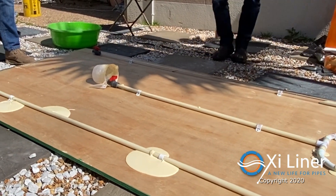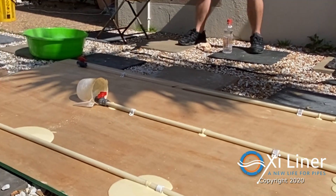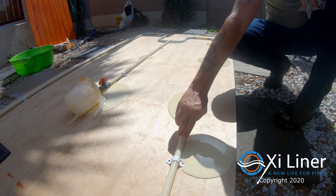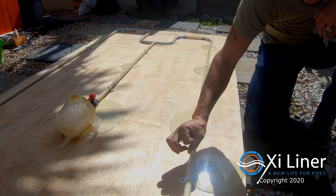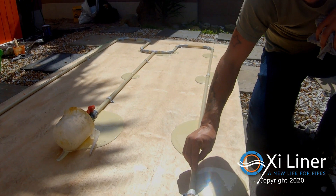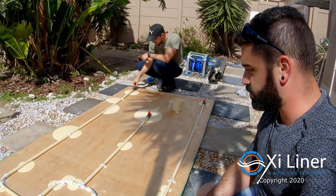Whatever is containing the pipe will stop the epoxy from pushing further and it will cure in the space. In an everyday situation, the epoxy that is pushed through the little pinholes in the corroded pipe or the burst pipe will get caught in the cavity in the containing wall, concrete, or whatever medium the pipe is in, continuing to push the epoxy through the rest of the line. It's literally as straightforward as it is.